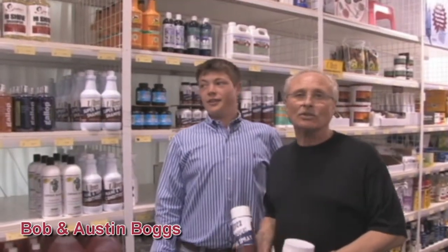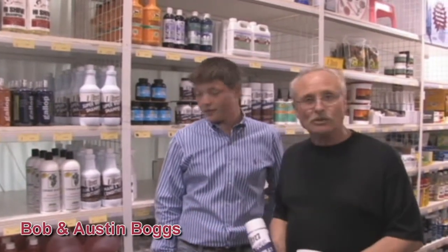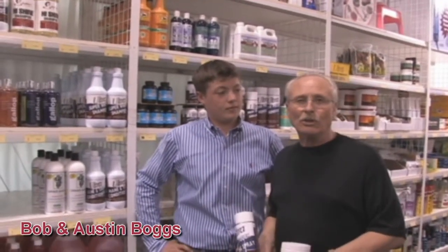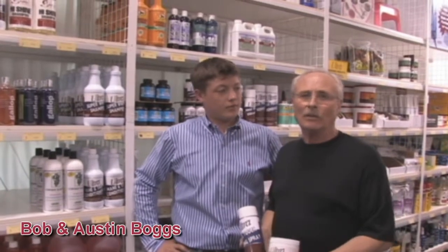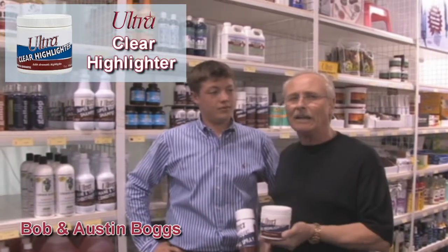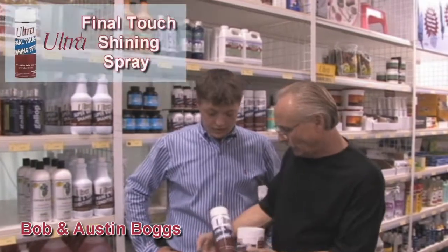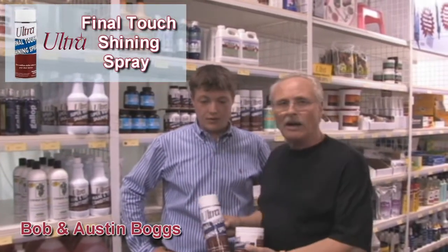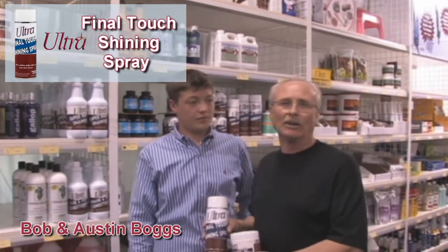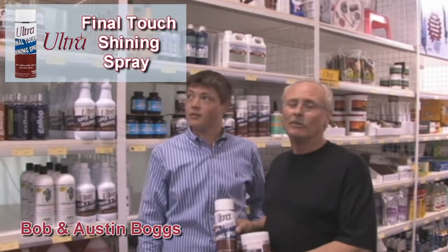Everybody asks us how we get our horses so shiny, and that's two-fold. First, the Nourishing Moisturizer for the hair coats — it's important to have that shine. But when you're going to the show ring and you really want success, we use the clear highlighter on the faces, around the eyes and muzzles. It really gives a nice long-lasting shine. And then the final touch shining spray on the coats really enhances the nice hair coat that we've already got on the horses. From a distance, they almost look wet, they're so shiny. We get lots of compliments.